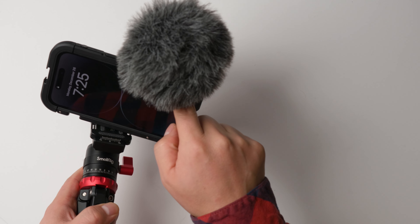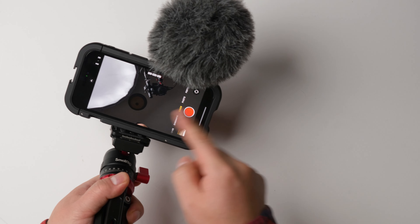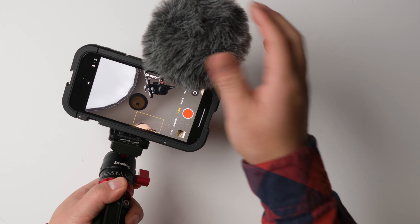This is the microphone. The location here is very good because the front camera is right here. So this is how it looks from the front camera — you can see it doesn't interfere with anything.